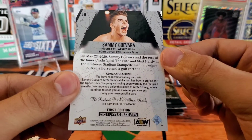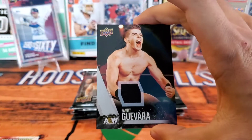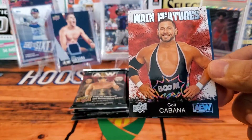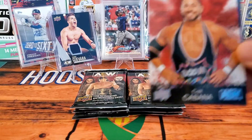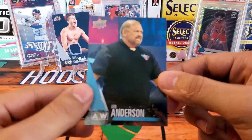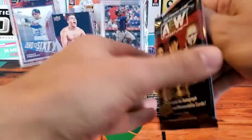Congratulations, you have received a trading card with Sammy Guevara AEW memorabilia certified by the Upper Deck Company. I'm going to sleeve and top load this — boom! First hit, Sammy Guevara relic card, can't get any better than that. We have Colt Cabana main features — Colt Cabana spent a lot of time in Ring of Honor and wrestled with CM Punk. If you haven't seen any of their early day matches I highly recommend them, they are classics. And then we have Arn Anderson in the back — this is already such an awesome product.